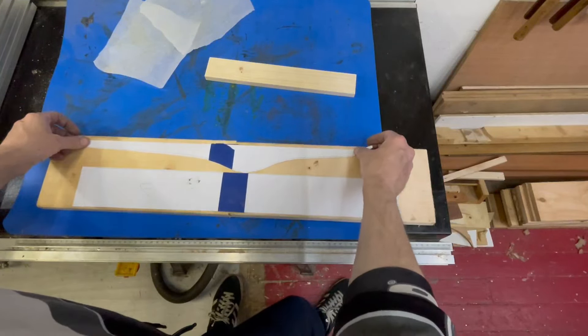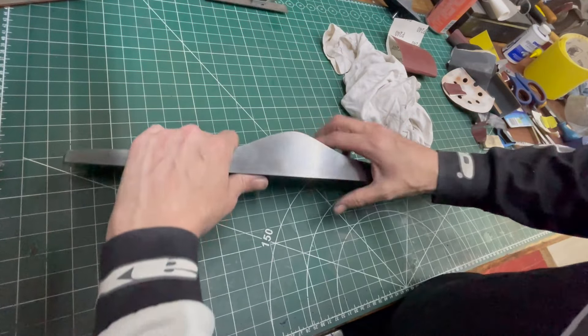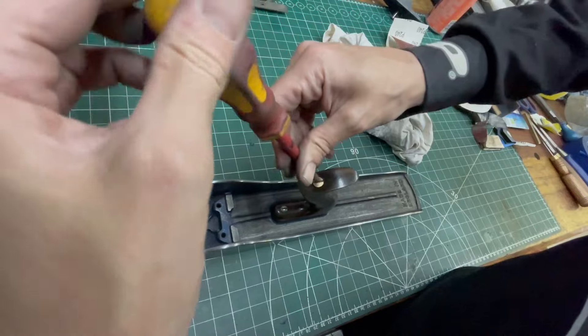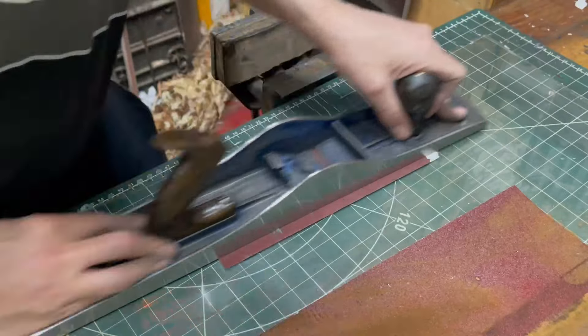I'm going to take it up to a thousand like this. I'm going to finish doing the bottom now — bring that up to 1100 — and I'm going to try on the sides to get that weird mark out and then finish this.